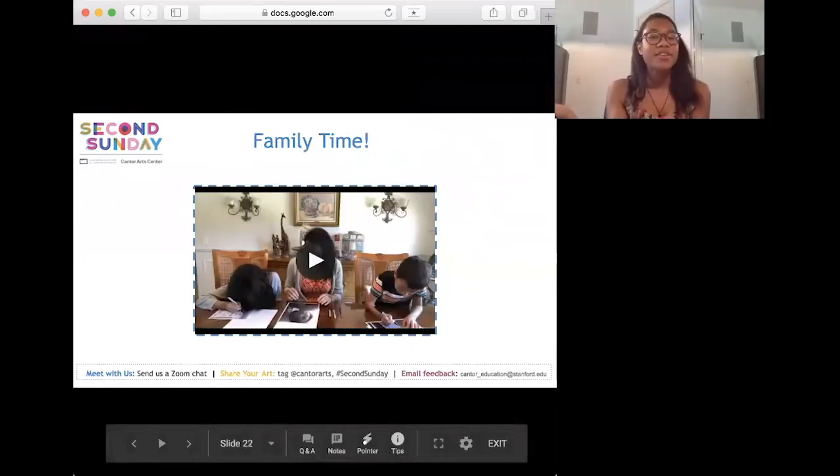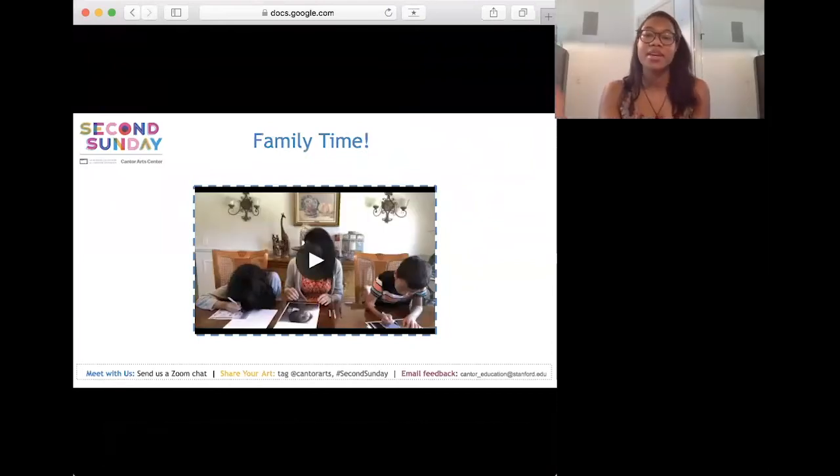At its core, Second Sunday is all about family. This is the last part before we go through the project again and hear from different people. Stay tuned for more new and exciting adventures — from my family to yours, here's some more art making.